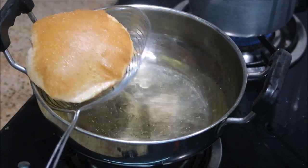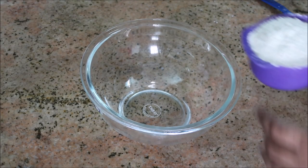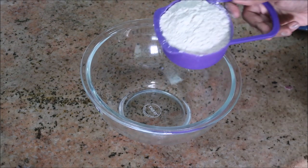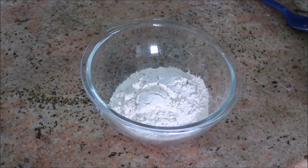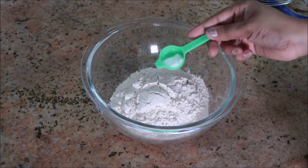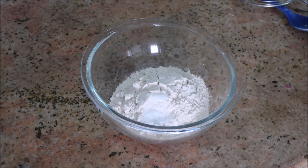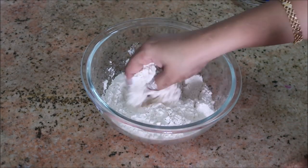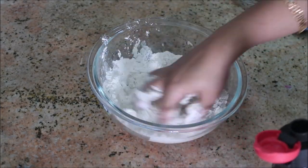I'm going to take a bowl and add about one cup of wheat flour, which is about 250 grams. With one cup of flour you'll be able to get seven to nine medium-sized puris. To that I'm going to add about half a spoon of salt and mix it all together with your hands.